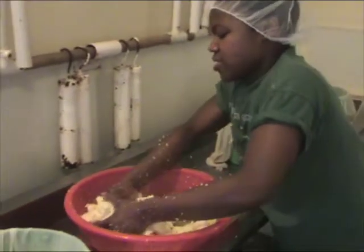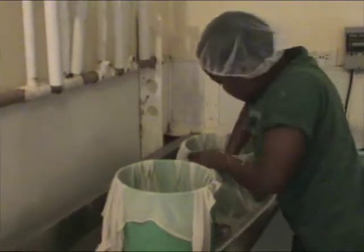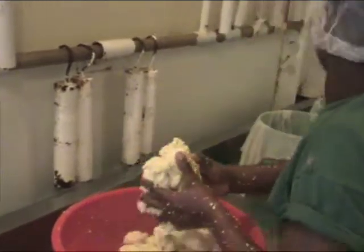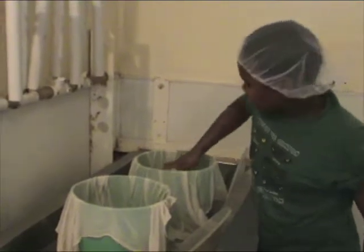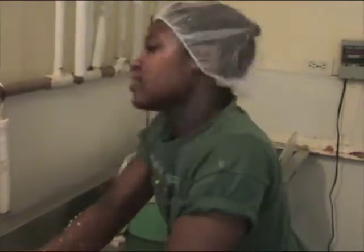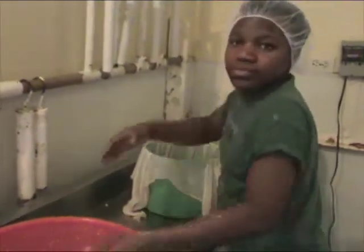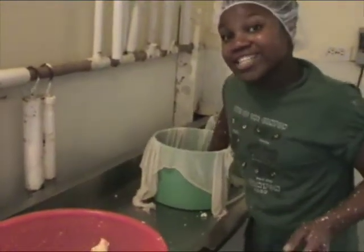So you're putting the curd with the truffle into the mold. Yep. And how much do you fit into one mold? Like halfway full. And is that a cloth around the mold? Yes. Will that stay on the entire time the cheese is aging? No. How long does it stay on? Just for today and tonight.